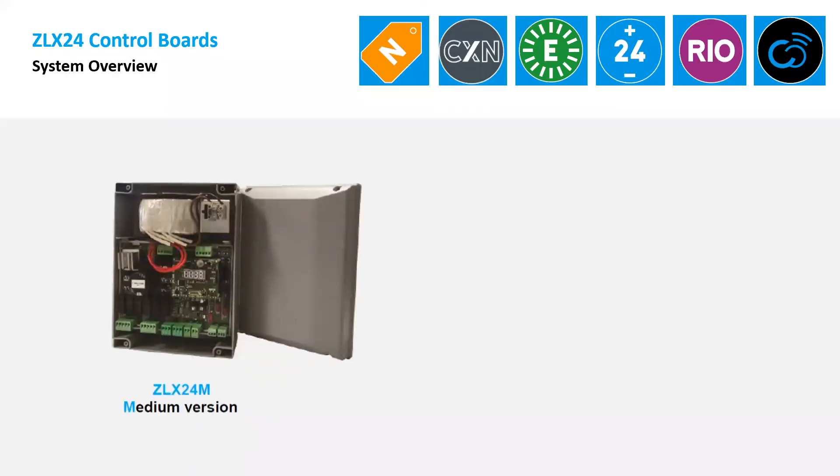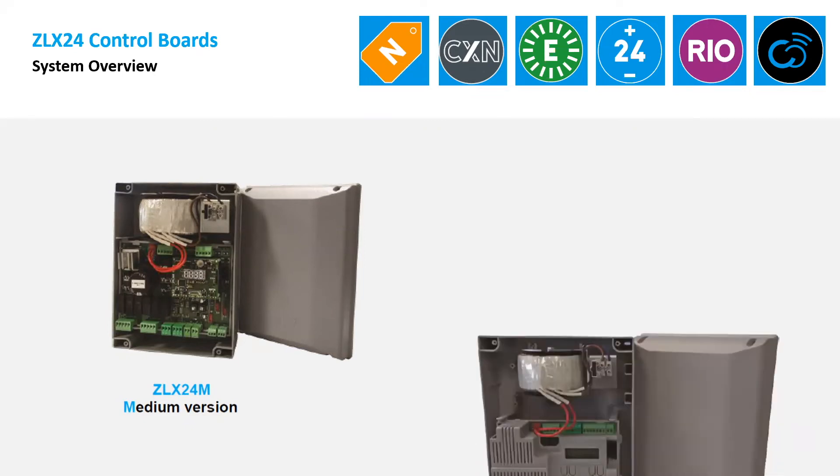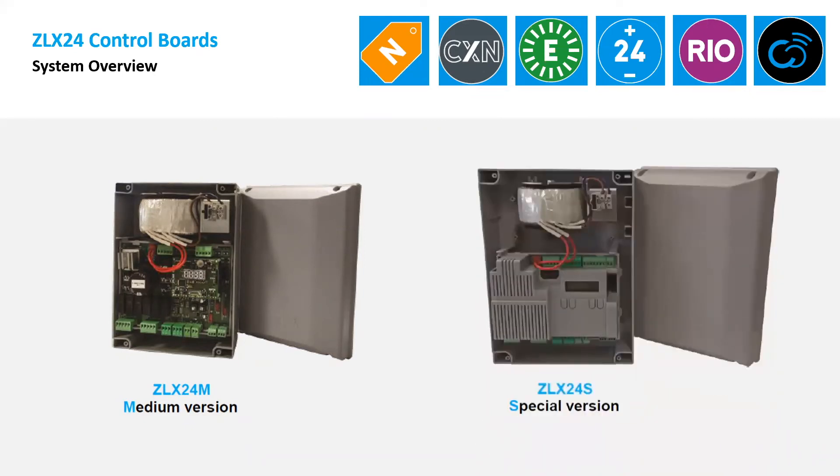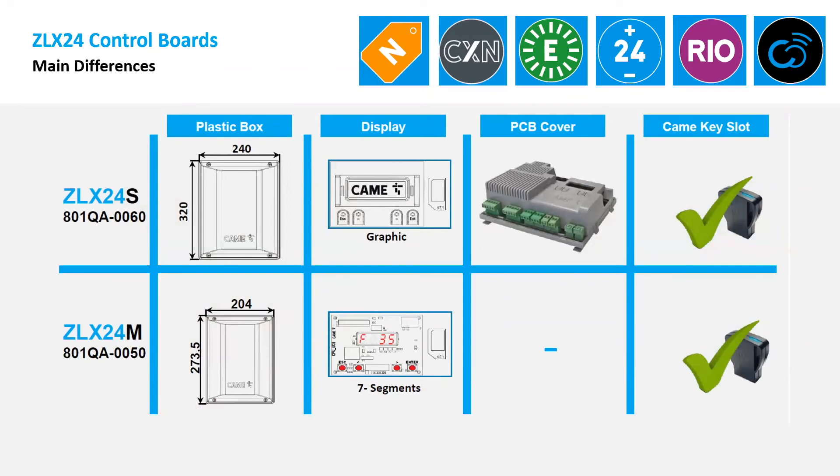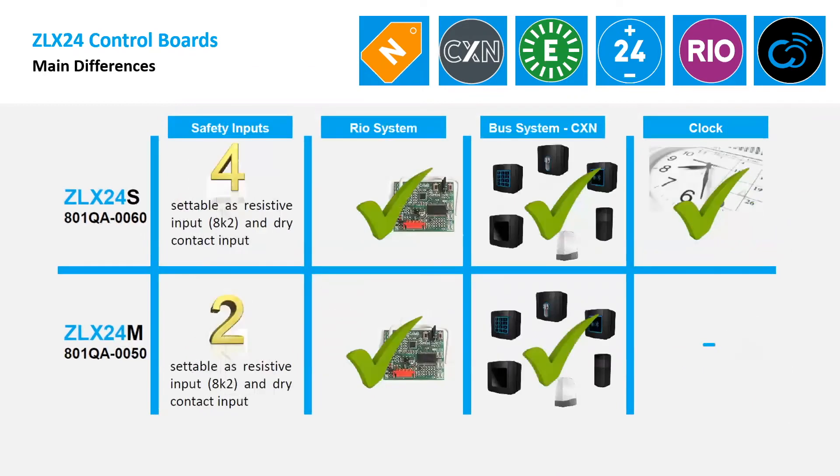Now that everything is installed and connected, let's go through the control boards. There are two versions: CLX24M and CLX24S. They differ in size, display type, and one has a cover. One has four safety inputs. I've done a full training on these boards separately, but I'll give a quick overview here.